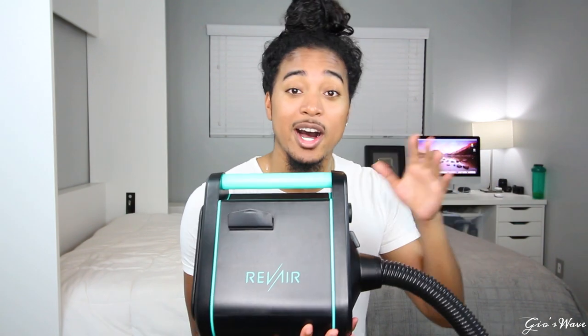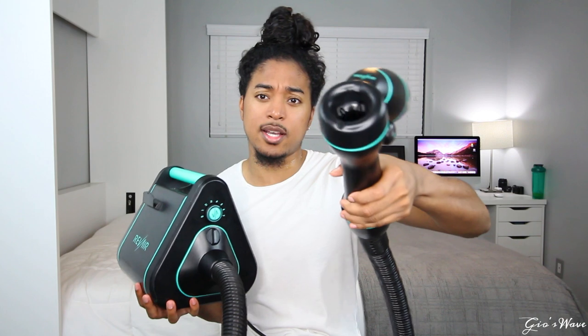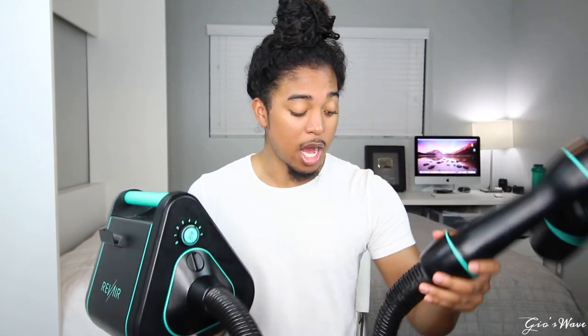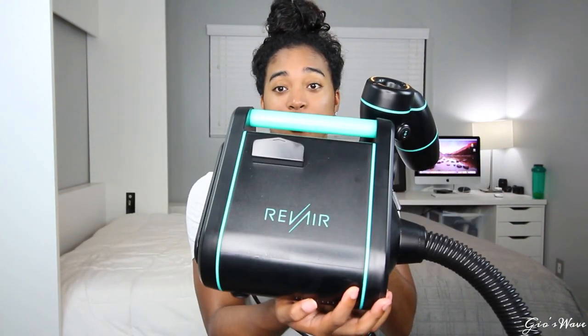If you haven't seen it, it's this big industrial blow dryer. So this is what it looks like — it's actually heavy. It's like a long hose. Basically it sucks your hair through this thing. Already I'm messing up — this is how you know I haven't used it yet. So yeah, it sucks your hair through this part and this is like a little vacuum thing.